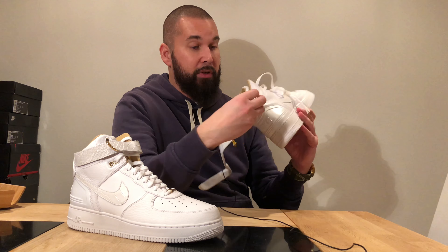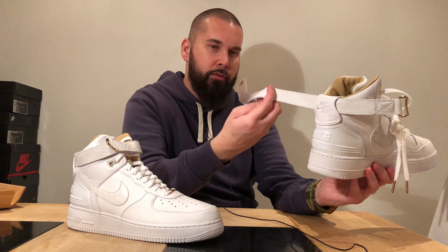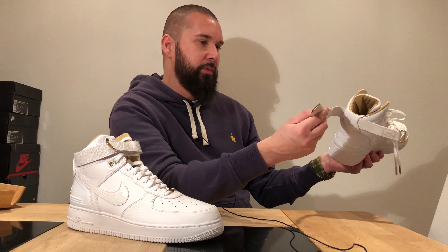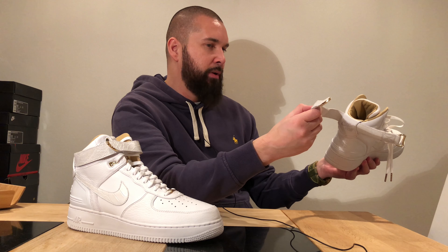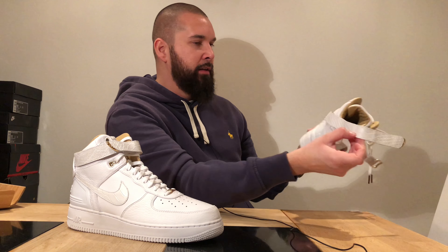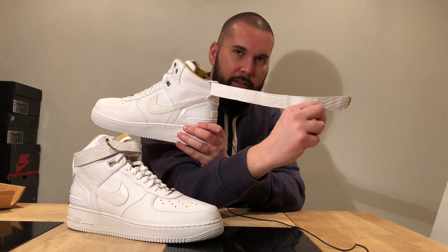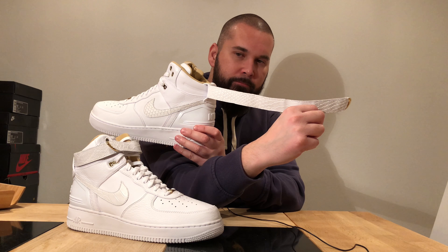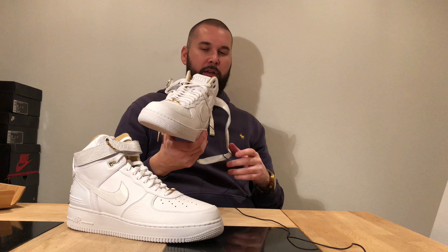On the strap it starts off with smaller scales and bigger scales on the inside. I'm thinking about reversing it — the inside has bigger scales and I like that a lot more than smaller scales. I'm not sure if I can reverse it and still use it. I see that people remove the strap and wear the shoes like that, but I don't like that at all.